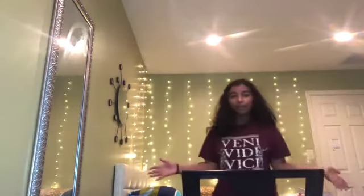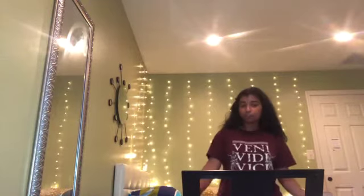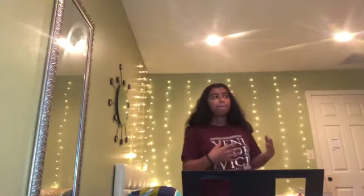Hi guys, so here I am at the piano. I'll be showing you guys the different types of chords now. If you remember from two videos ago, we went over the different types of major scales and minor scales and compared and contrasted them. One of the differences between major and minor scales is that major sounds very happy, positive, and uplifting, whereas minor scales sometimes sound sad, angry, really deflated — pessimistic, I guess.